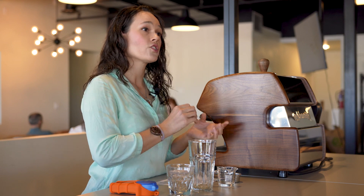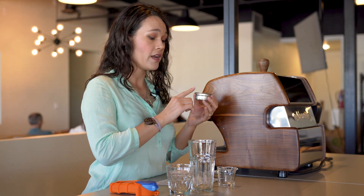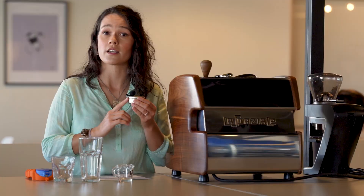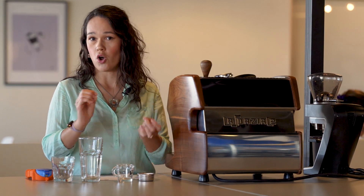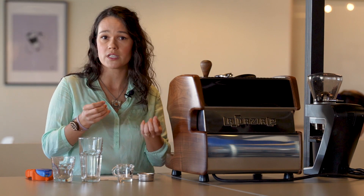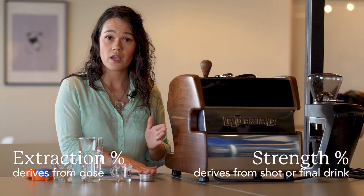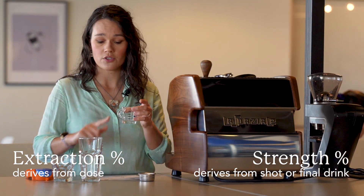With the example I gave before — a 48-gram shot with 10% strength — you have 4.8 grams of coffee in it. What we care about is how much coffee solids were in there: 4.8 grams. For extraction, we compare that to our dry dose. Say our dry dose was 24 grams — 4.8 grams dissolved out of 24 grams is 0.2, or 20% extraction. These specific numbers are just made up so you can follow the math. The simple takeaway is: extraction is coffee mass relative to your dose, and strength is coffee mass relative to the size of your shot or ultimate beverage.